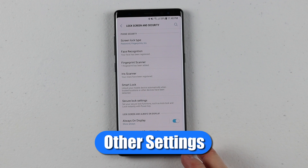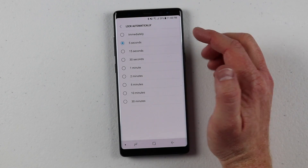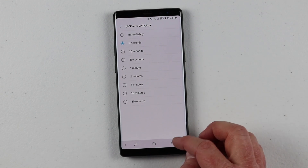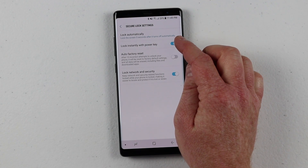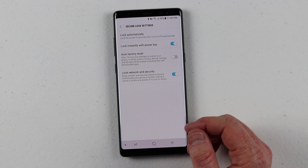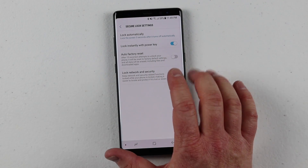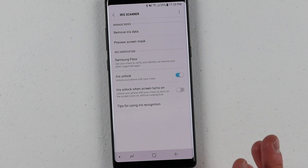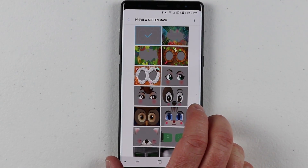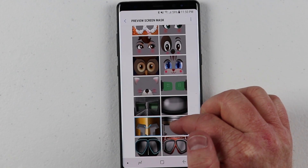Some other settings you can do once you have all of those enabled are in the secure lock settings. You can have your phone lock automatically — as soon as you press the power button or the screen times out — choosing from 5 seconds all the way up to 30 minutes. You can also lock instantly with the power button. There's an auto factory reset option: after 15 failed attempts, it will automatically factory reset. I would not select that unless you have your data backed up. Within the iris scanner settings, you can remove the iris, preview iris screen masks, and actually choose a different mask on the lock screen — it's a fun way to lock your phone.